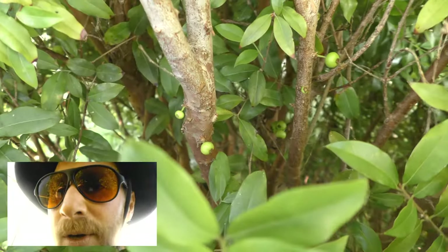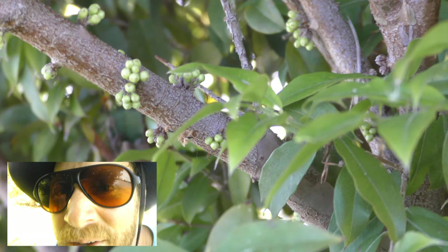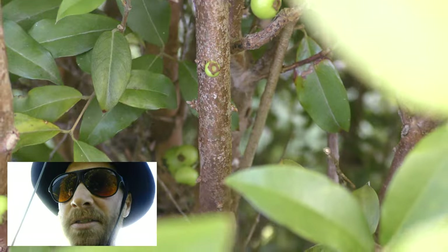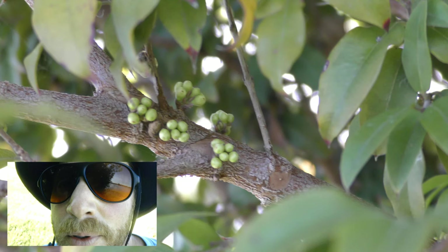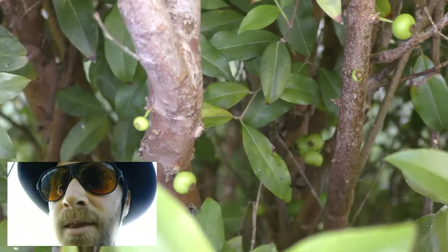Here we have the jaboticaba, and you can see that it's fruiting right on the stem here. It tastes quite delicious. It has purple skin and then it has a fleshy innards, kind of like a grape almost. I would say it's probably high in antioxidants because of the dark purple color — anthocyanins and things like that.